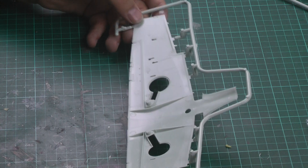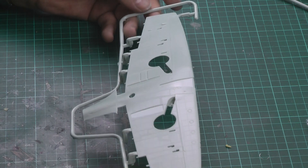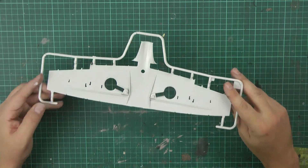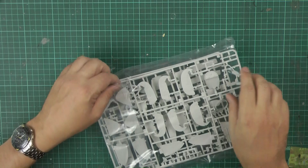All the ejector pins are nicely out of the way. There's a tiny bit of flash around the outside, but we've just finished the Tornado which had loads of flash — and once you took that flash off it made for an absolutely fantastic kit. So there we go. On to bag two.